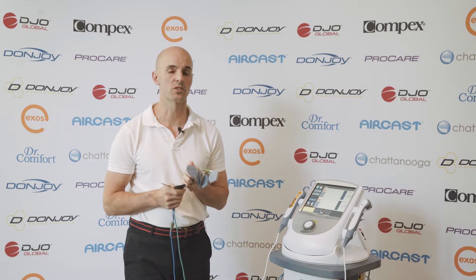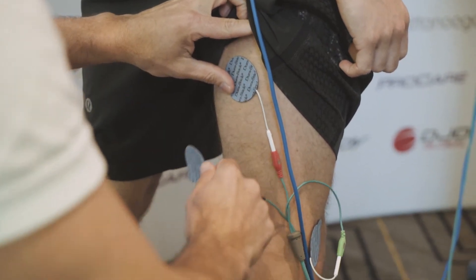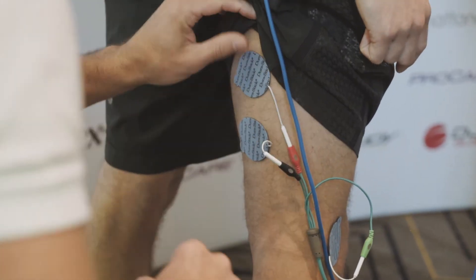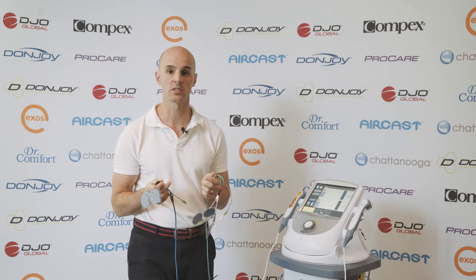It's something that we use all the time in the practice and it's been very useful. What it allows us to do is measure the electrical activity in a muscle group, and better still, when we've got two channels, it allows us to measure the activity in one muscle group compared to another — and that's where it becomes very useful.